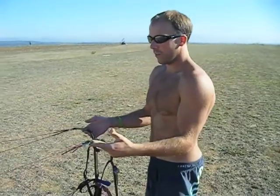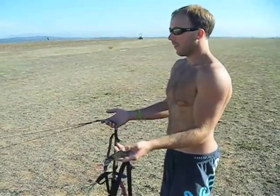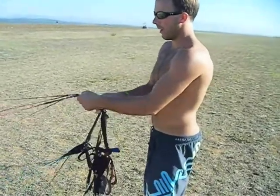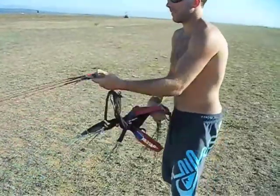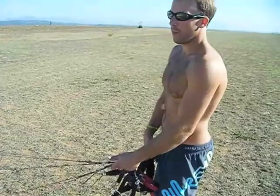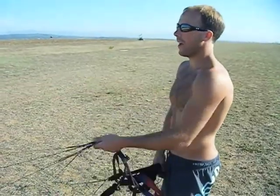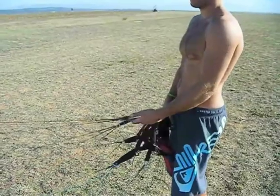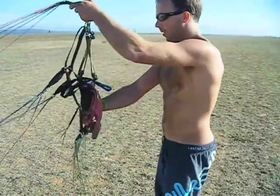If you just want to ground-handle the wing without being clipped in and there's a nice breeze, the method we teach is to have the A's in the left hand and D's in the right — you don't need to be clipped in for this. This method allows you to manoeuvre the wing around, launch it, check out the lines, make sure it's all good. In the reverse launch, it's a very good and simple method to be able to launch it and turn around and take off. The key is to make sure that first of all you're into wind and you've got a nice wall. There's not a huge amount of wind at the moment, but enough to do something.